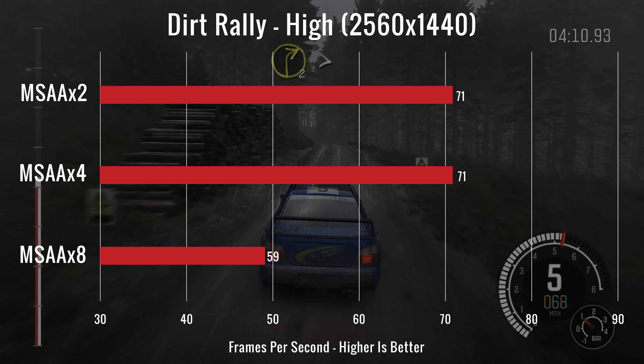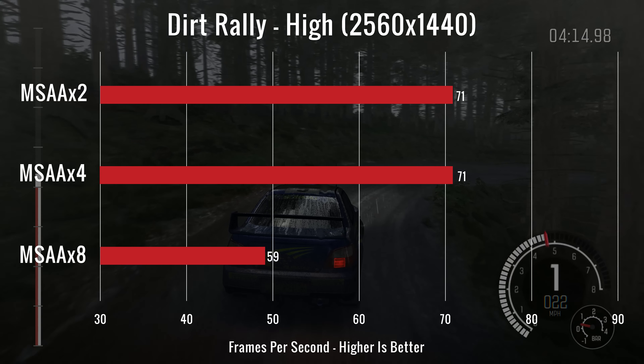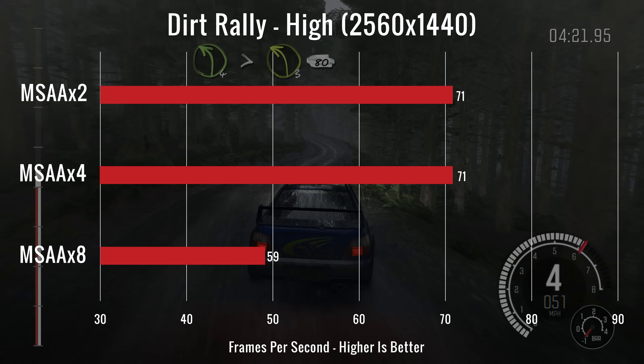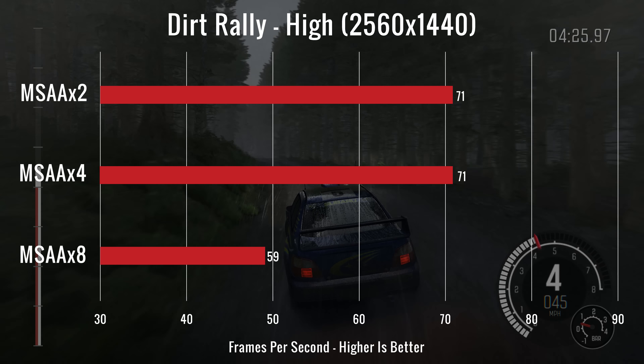For our final test, we ran Dirt Rally on high with MSAA at times 2, 4, and 8. We had readings of 71 FPS for both times 2 and times 4, and then on times 8 we had 59 FPS. The GPU's temperature was at 79 degrees Celsius and the CPU's temperature was at 80 degrees Celsius.